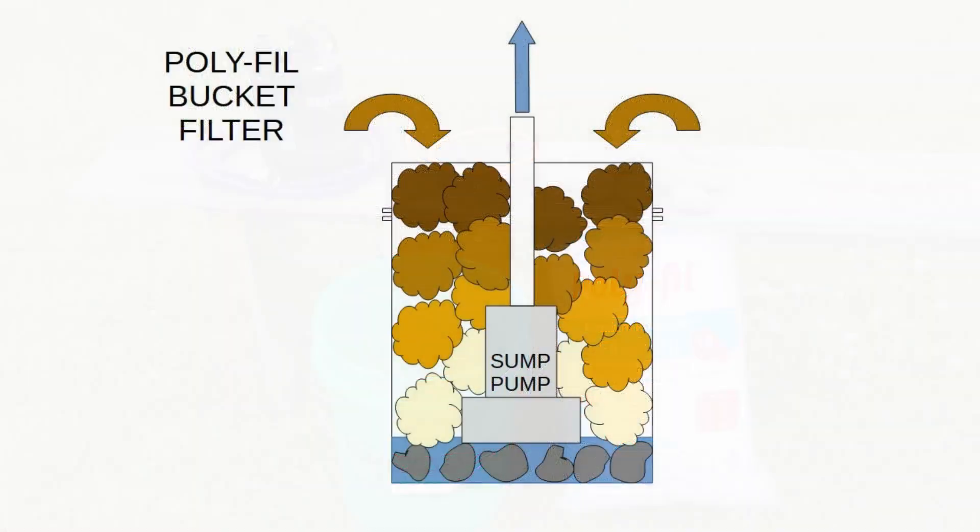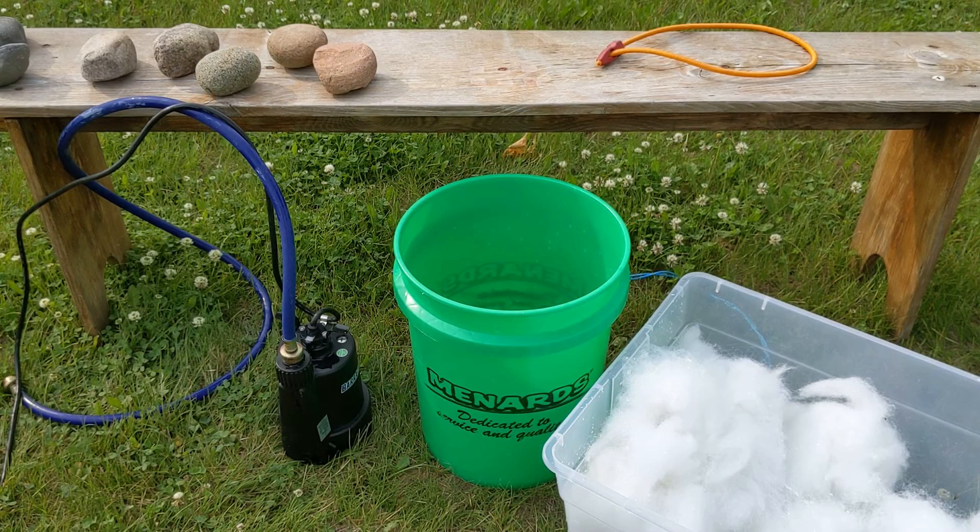This schematic shows the way this thing works. The brown pool water is sucked through the polyfill filter material by the sump pump, then the clean water is pumped back out into the pool. Eventually all the rust gets filtered out of the water.